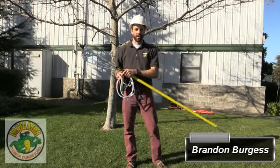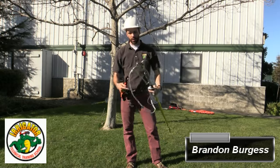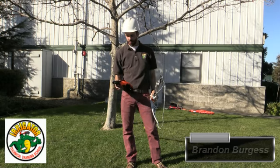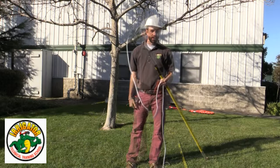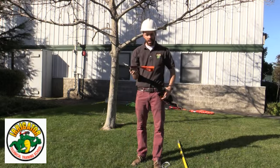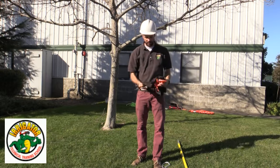Hi everyone, this is Brandon Burgess with Irrigator Technical Training School. Today we're going to go over basic pruning. The tools I'm going to be using are my pole pruner, my handsaw, and I'm going to have my clippers with me just in case I need them.